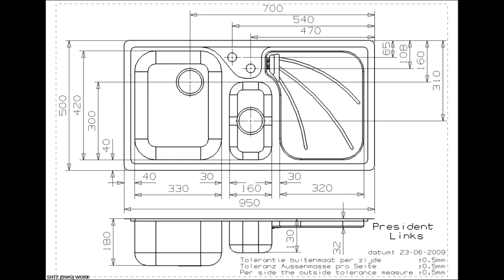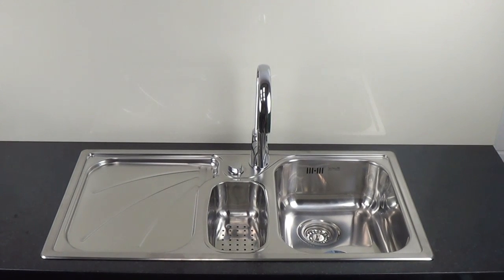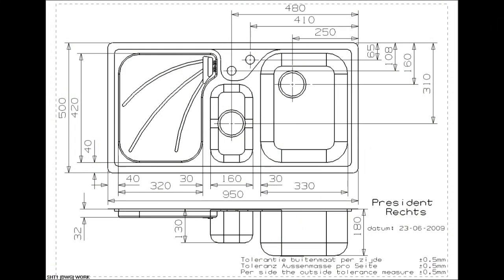The overall length of the Elite President left to right is 950mm. The overall width, front to back, is 500mm. And the overall depth, top to bottom, is 180mm.